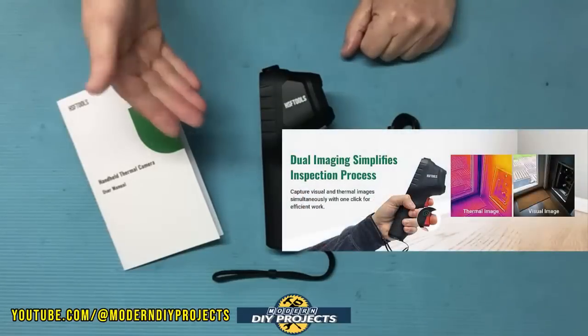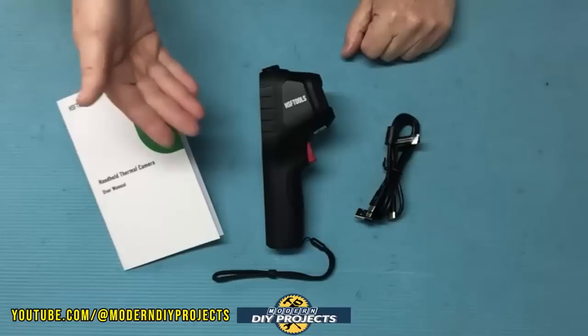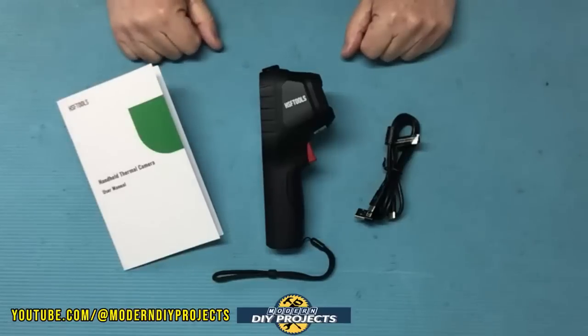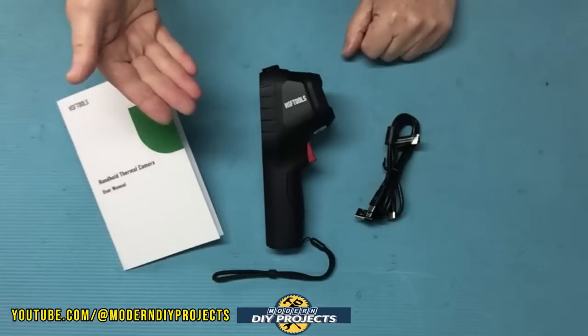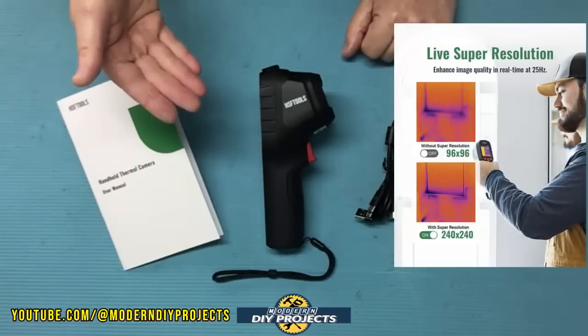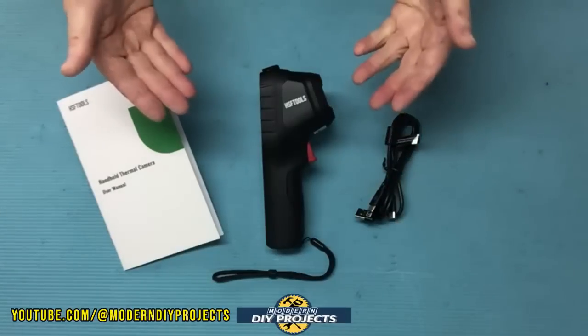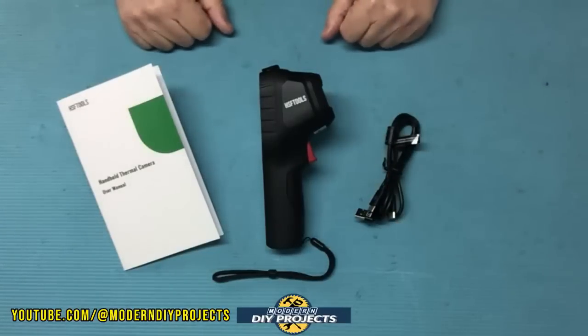This thermal imager has a dual camera design letting you view your work in three modes: fusion, thermal, or visual. There are three resolution options — 240x240 super resolution, 96x96 in IR, and 640x480 in visual.